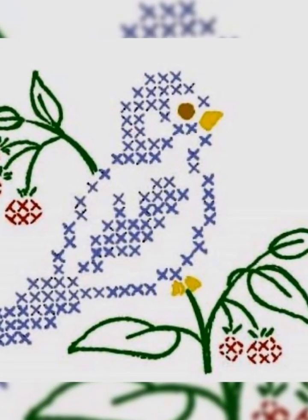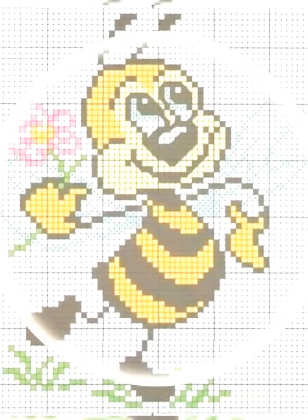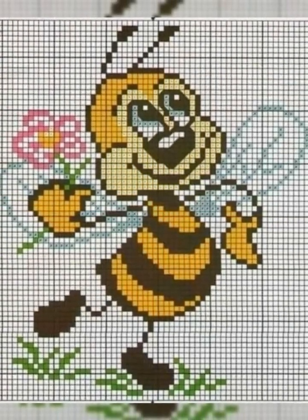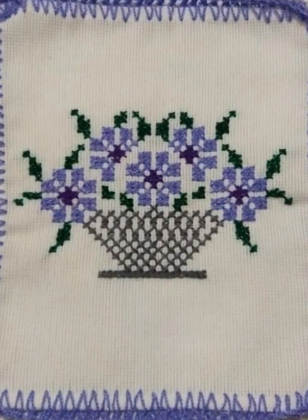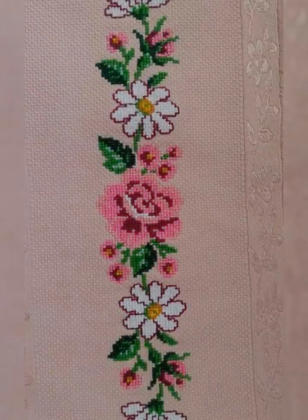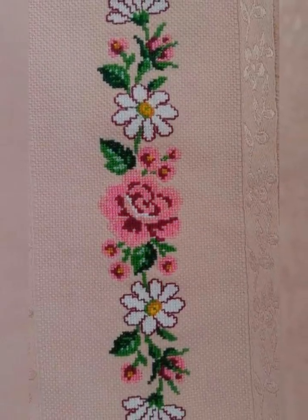Assalamu alaikum viewers, welcome back again to my YouTube channel. How are you guys? I hope you will be fine. You will see the stylish and most beautiful unique and amazing cross stitch head embroidery designs ideas on my channel. Please guys subscribe to my channel and press the bell icon so you will get notifications of all my videos.